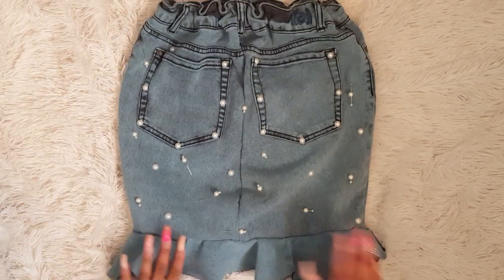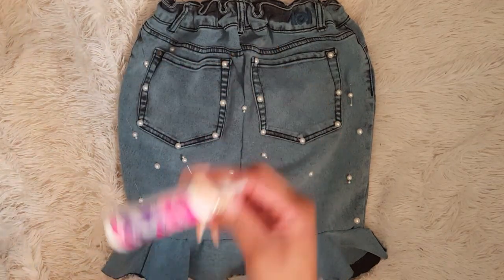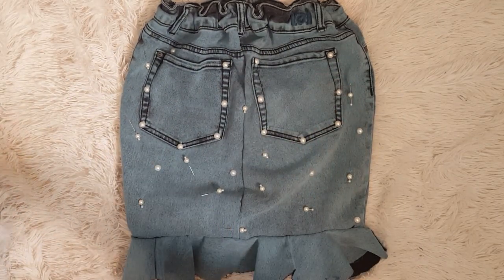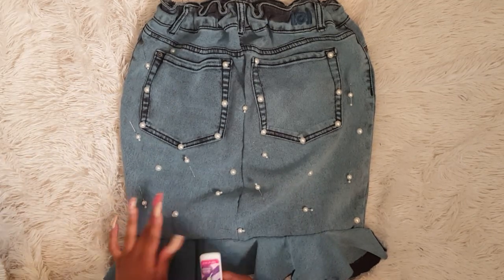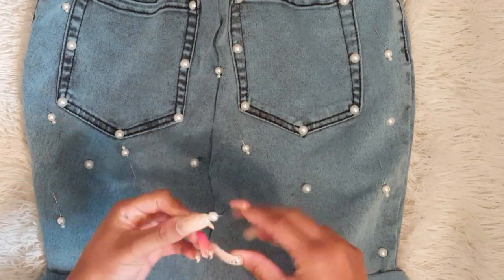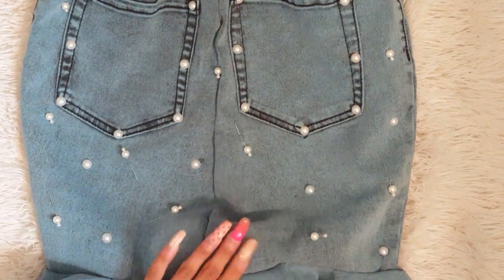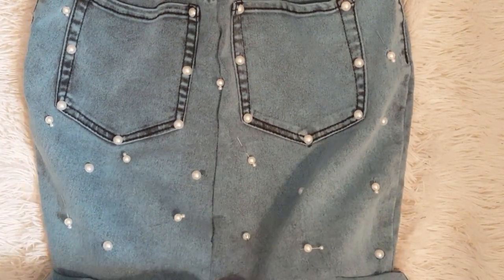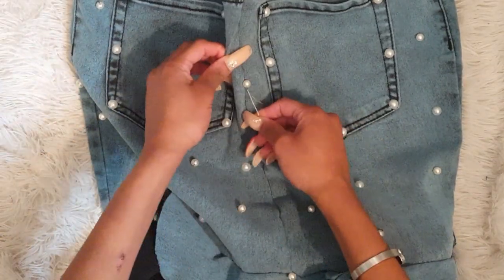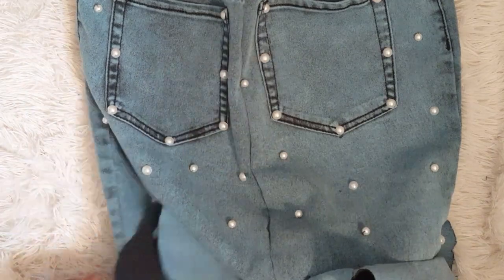I'm just going to take some fabric glue — nothing fancy, it's machine washable — and apply it to one side of the flat ones. I didn't want to glue the round ones on because I felt like when I sat down they'd pop up and be a mess. Lord help me with these nails because I could not pick those things up for anything. So I'm going to sew the round ones on by hand like you would do a button — starting from the inside, going through both holes, and tying a knot at the end.